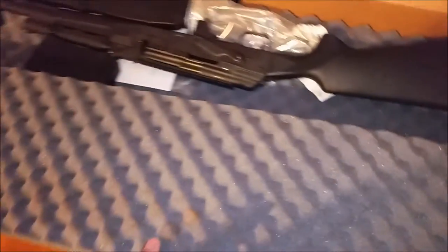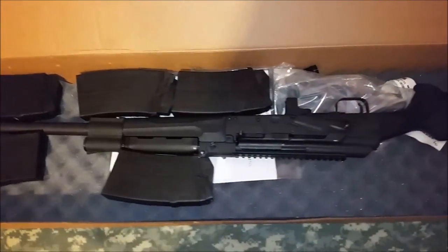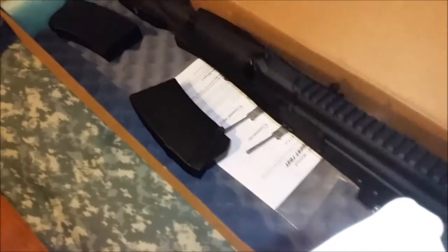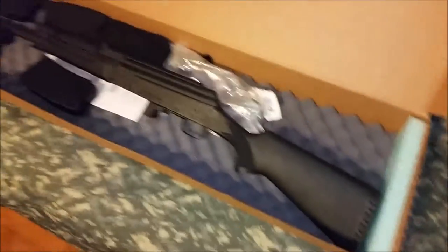It could be a keyboard for all we know. Even my Saiga box had some kind of Russian writing on it, you know? So it just comes in a nice little foam padded box.